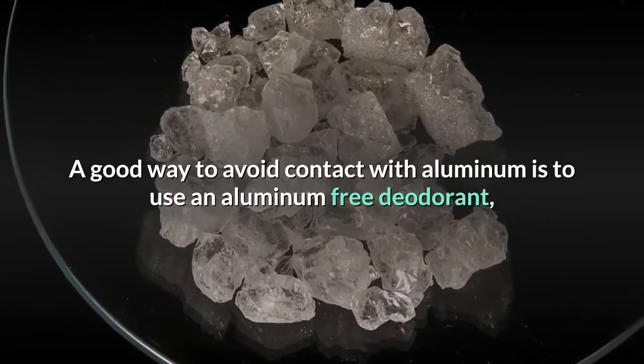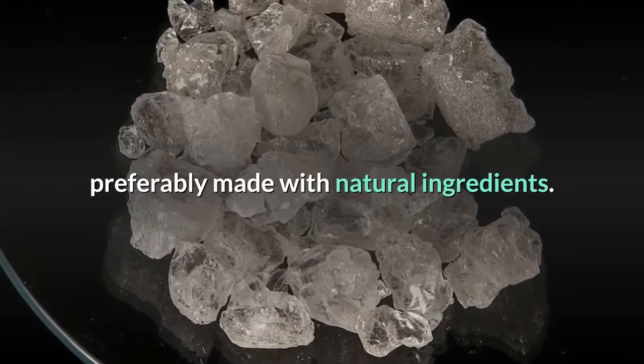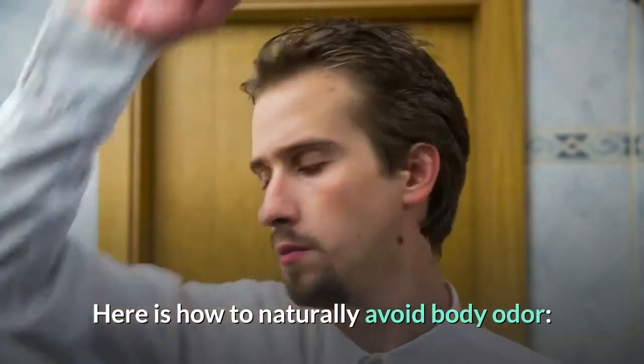A good way to avoid contact with aluminum is to use an aluminum-free deodorant, preferably made with natural ingredients. Here is how to naturally avoid body odor.